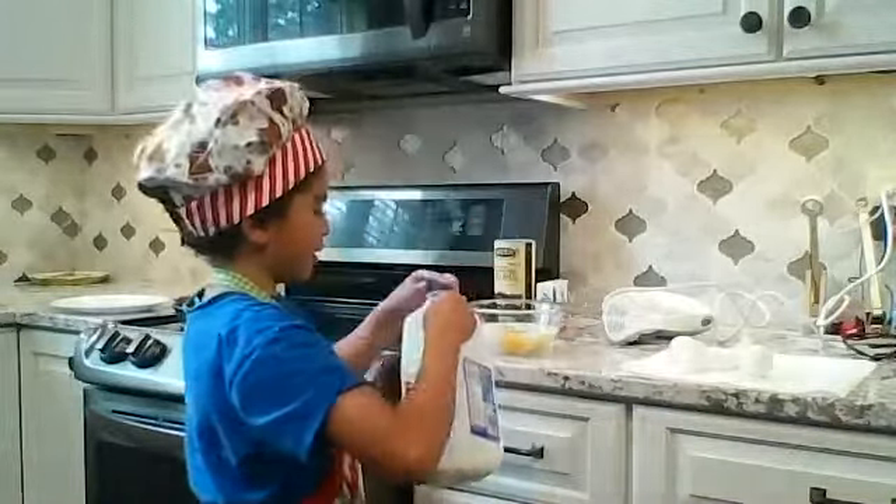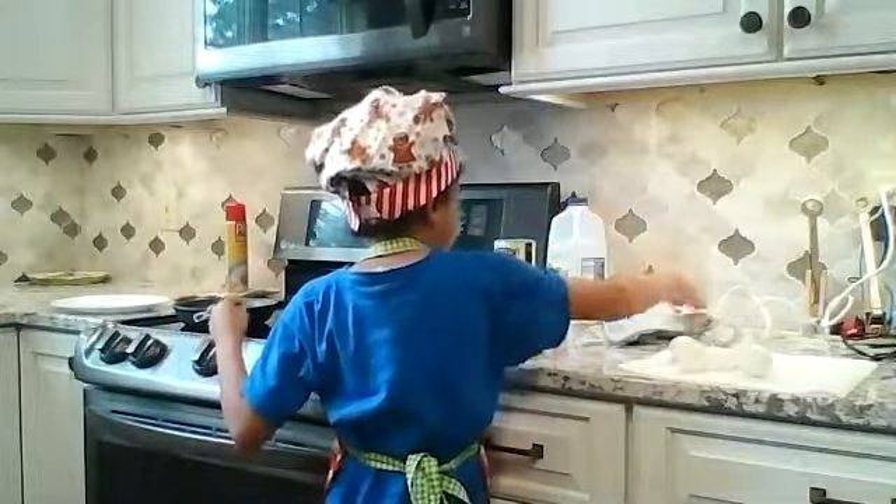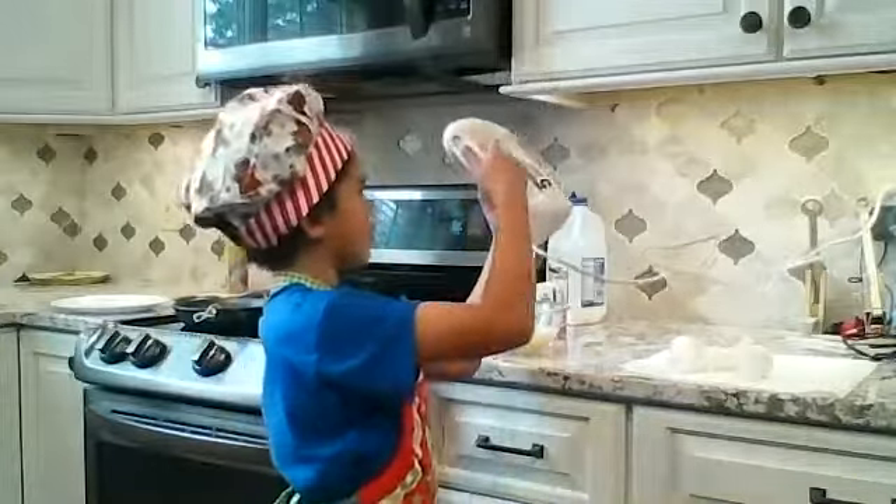And then we don't need the milk anymore. But then you need a mixer, so you turn the mixer on.